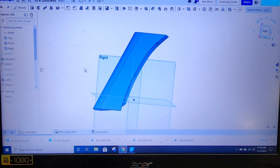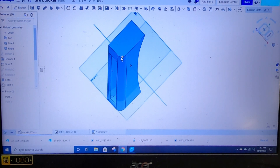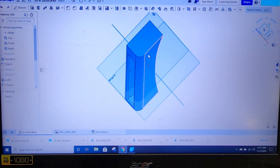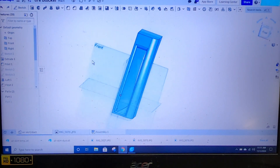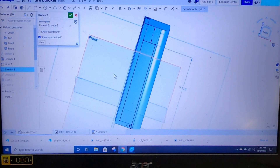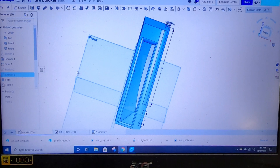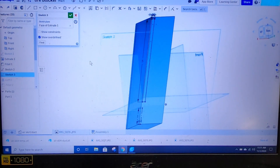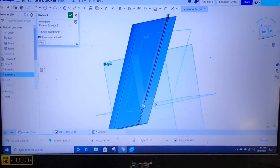Once I did that, I radiused this front corner to match the radius of the flare that's already on the car. Then I was able to do this sketch right here — that's the inlet duct opening, the outlet — drew that on that plane right there. So you can see how it's much smaller and also higher, and we'll get to that in just a second.